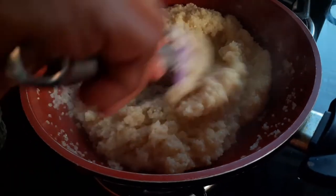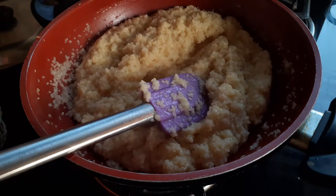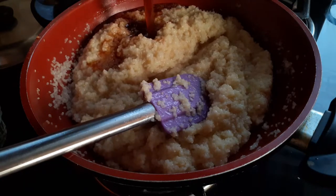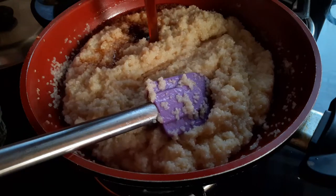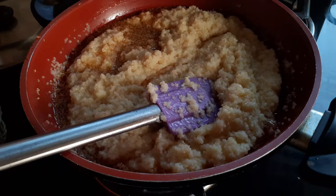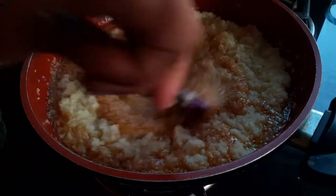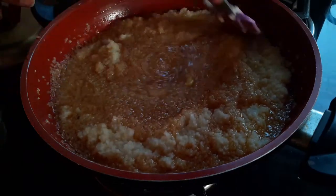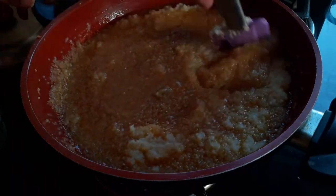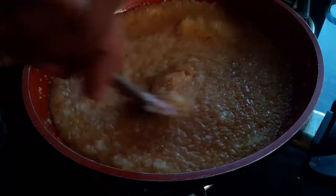The water is all dried up now. Using a strainer, I am now going to add the jaggery. Remember, at this point you need to keep stirring continuously because you don't want any lumps. Continue stirring until all the jaggery water is absorbed.